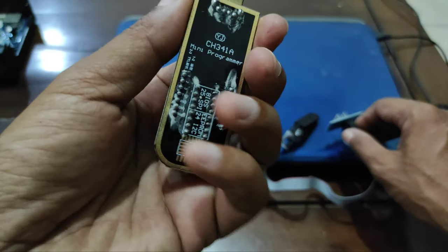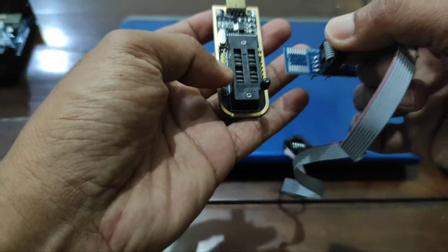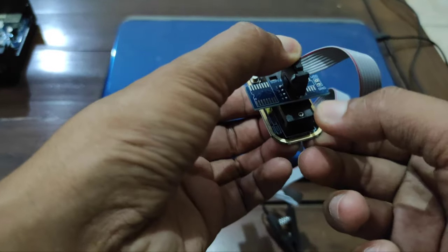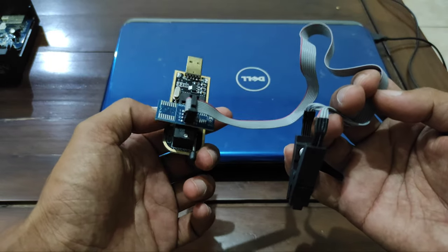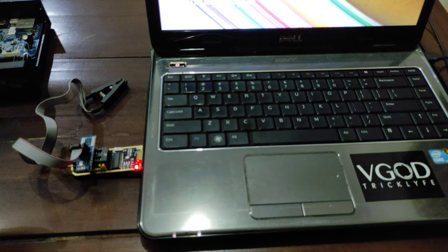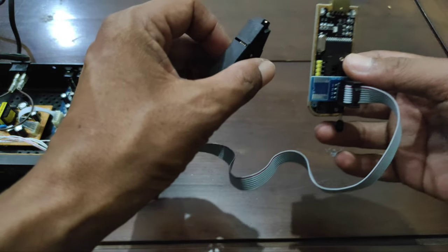Lalu sahabat hubungkan ke IC Programmer CH341A ini, seperti ini, di kolom nomor 1. Setelah terhubung, sahabat lalu tarik seperti ini. Dia akan menjadi seperti ini, dan ini adalah rangkaian awal untuk menghubungkan ke receiver. Lalu sambungkan.